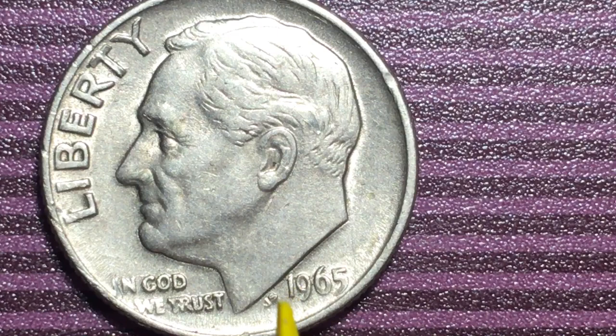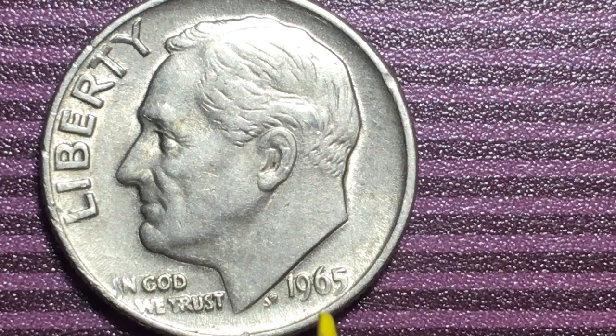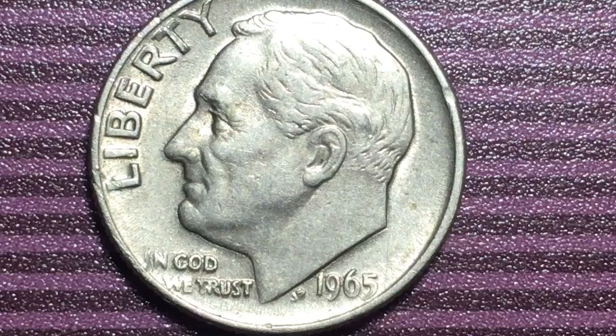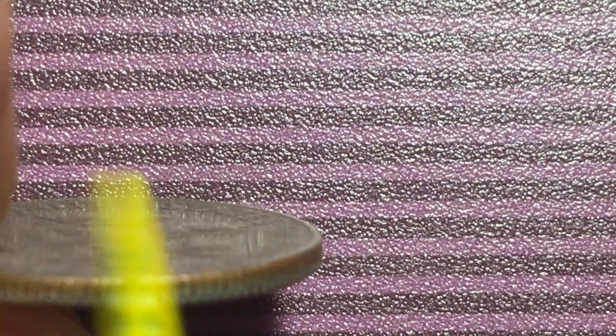This dime is listed as 1965 through the present, but it was actually started in 1946. They were 90% silver from 1946 until 1964. In 1965 is the first year of the non-silver dimes — this is a copper-nickel clad copper coin. You can tell just by tipping it up: you can see the copper inside and the copper-nickel covering on each side.